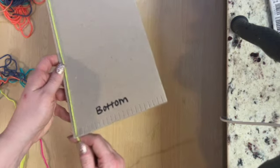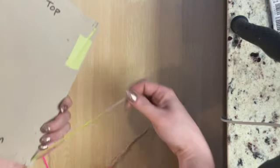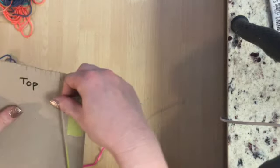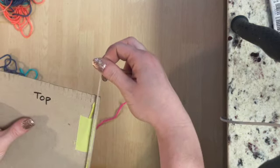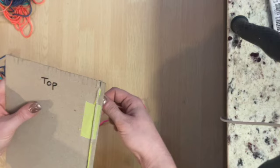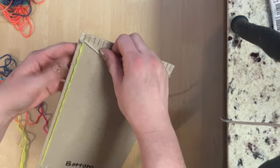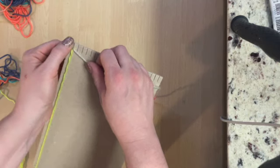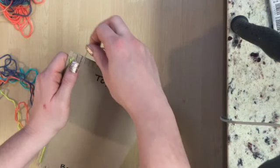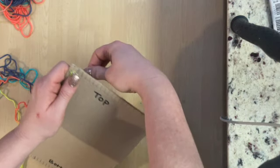Since your warp string will now be coming out of the back of the loom, flip your loom over to the back and travel the string back up and through that leftmost top notch again. Now your warp string is coming through the front of the loom. Turn it over again to the front, and this time your warp string is going to travel over to the next door neighbor slot at the top. It will create a short horizontal line across the notch.